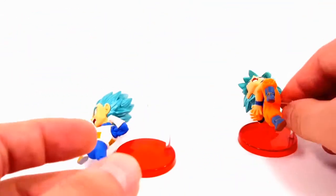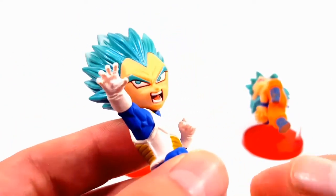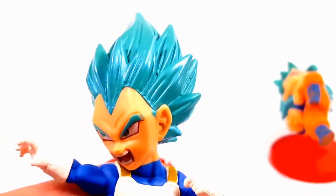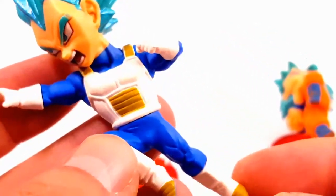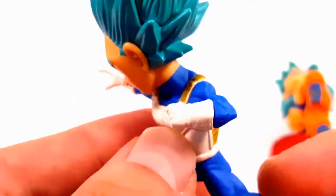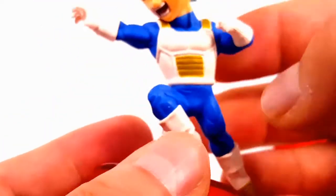Then you have Vegeta. I really like the face on this — it really looks like him. The metallic blue I just really like; it gives the hair a glowing sensation. He's basically just charging. You plug him in like so, same as Goku — you can have him charging downwards, upwards, however you want.